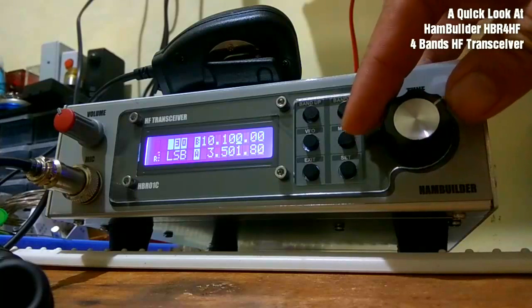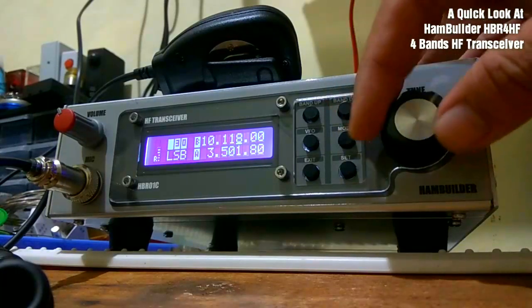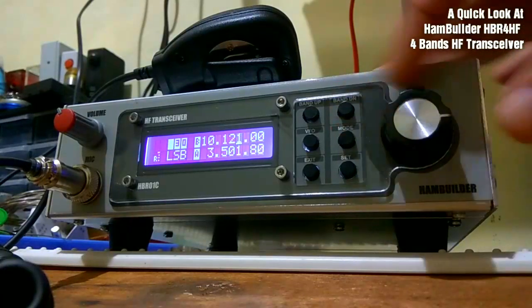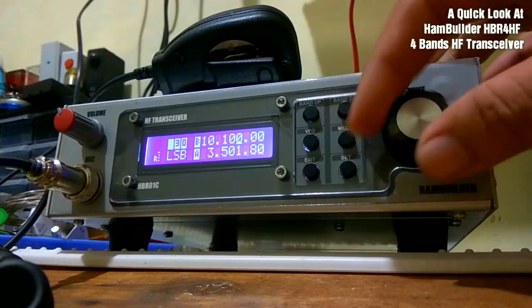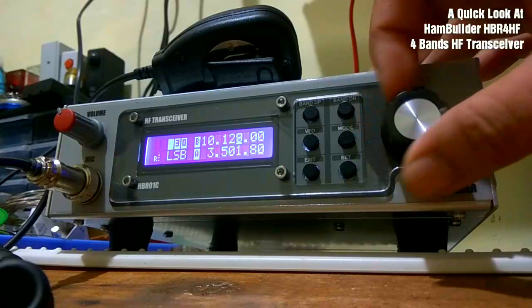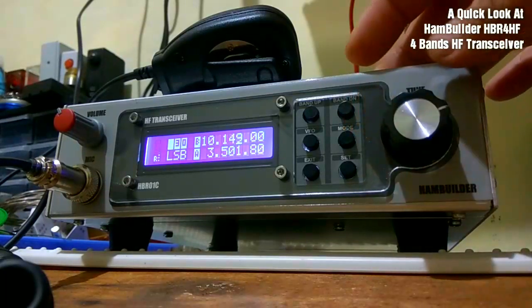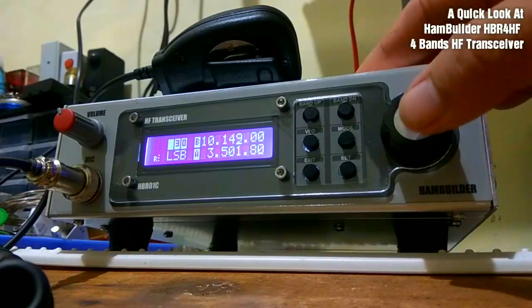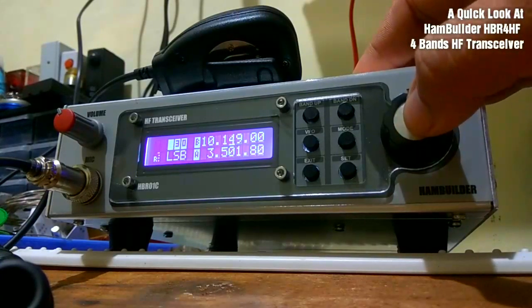You tune around using this tune dial here. If you push it down, it will change the tuning increment step size.